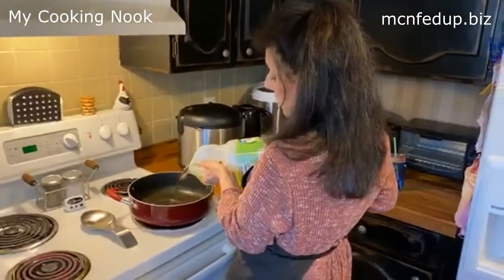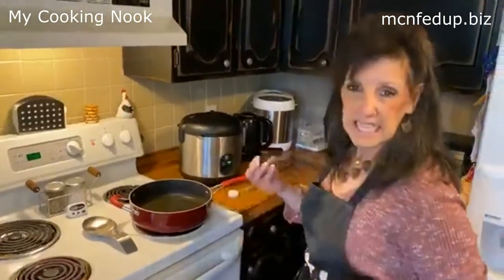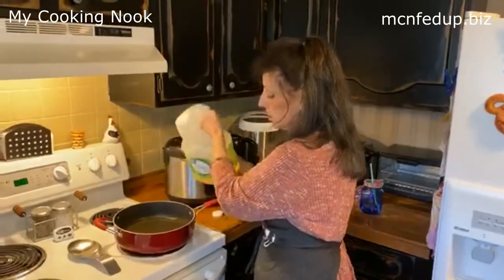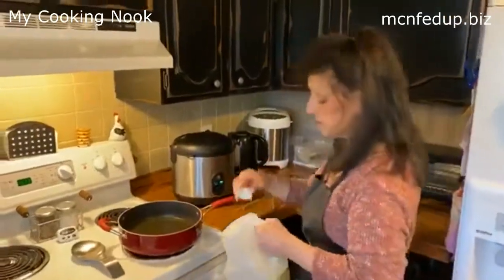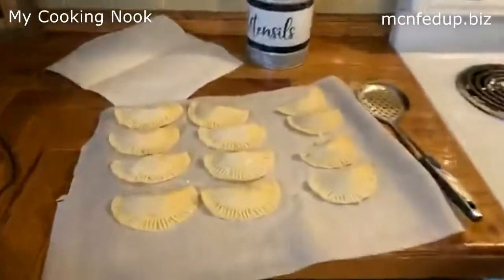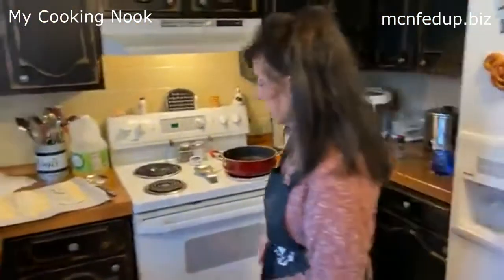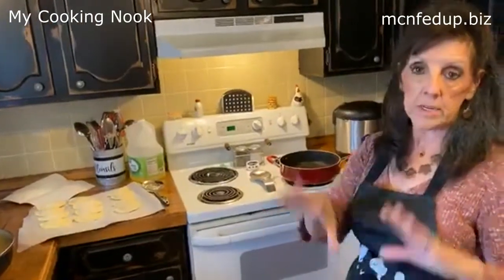You need about an inch of oil in the pan because you want them to cook. You still want room to flip the little pies. Eden did a great job — look at these. We have enough to make maybe three or four more pies. The pie crust is just store-bought Great Value pie crust — there's two in a long, skinny red box.